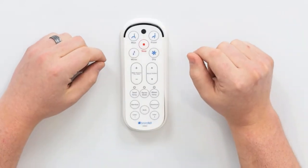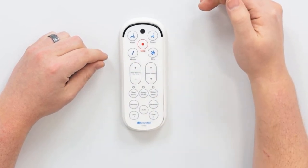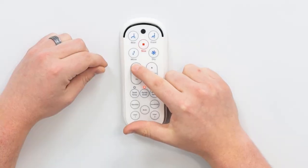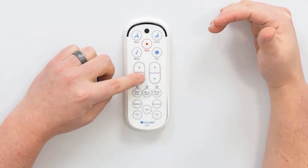The dry temperature uses the same buttons that the water pressure uses, so for the dry temperature we have to make sure that the dryer is running when we're turning the dry temperature up or down. If the dryer isn't running, then these buttons are not going to address the dry temperature.